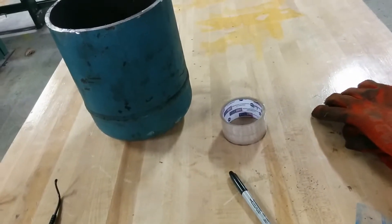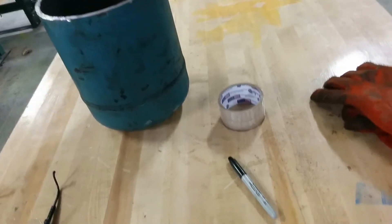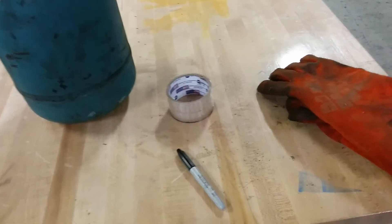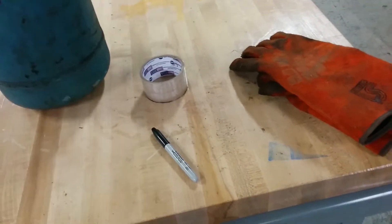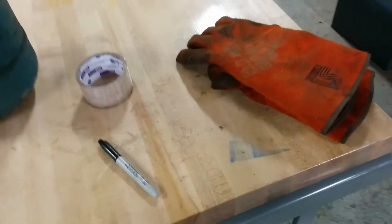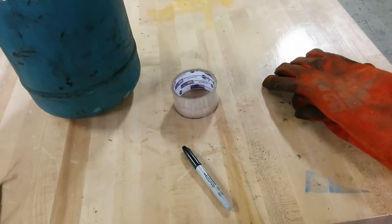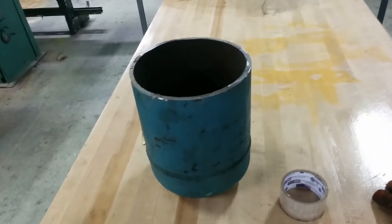A crucible is going to cost me $100 and up depending on size, and since these are such low-temperature metals I don't need the capacity of a quality crucible. So I'm going to use steel — preferably stainless steel — but I don't have direct access to any of that, so I've been waiting to come across something good to make a crucible out of. And here we go.